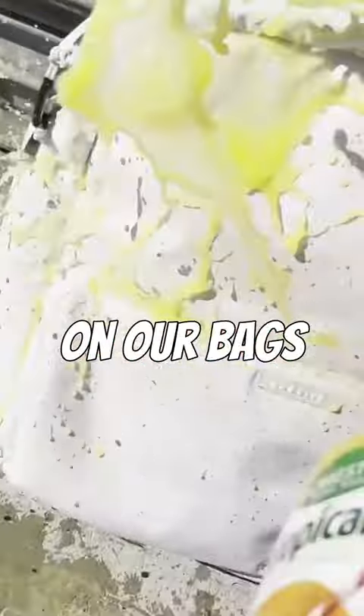We spilled so many things on our bags. Here's the best way to clean your backpack. We're taking the victim of our drag test, taping off four sections, and testing four different ways to clean.